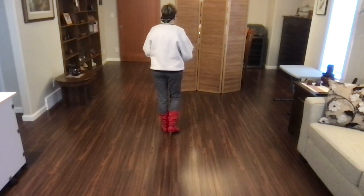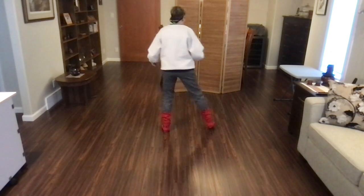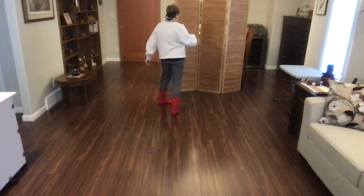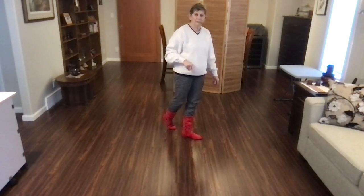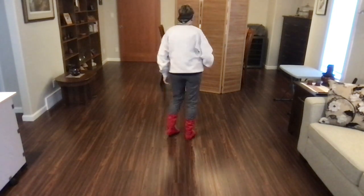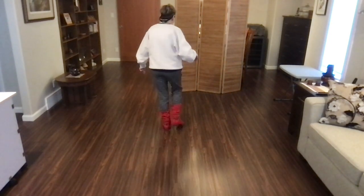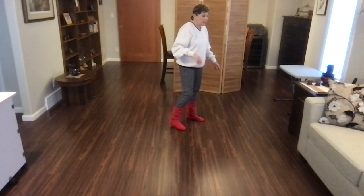Let's do that again. I'm going to do the whole thing with counts. It starts with the nightclubs: one, two, and three, four, and five, pivot, six, and seven, eight, and. Weight should be on your left foot and you are facing three o'clock. Let's do that again: side, back, recover, side, back, recover, side, back, recover, forward, pivot, quarter, cross, side, cross. Weight's on that left foot.